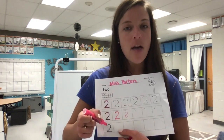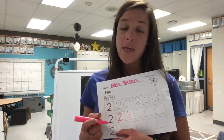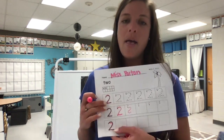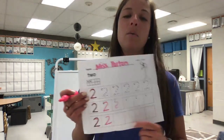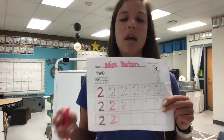In our last row, we have our number two with no dots. Let's trace the first one and then write. First the candy cane, then a shoe, that's the way to make a two. Go ahead and pause the video and finish the rest in this row.